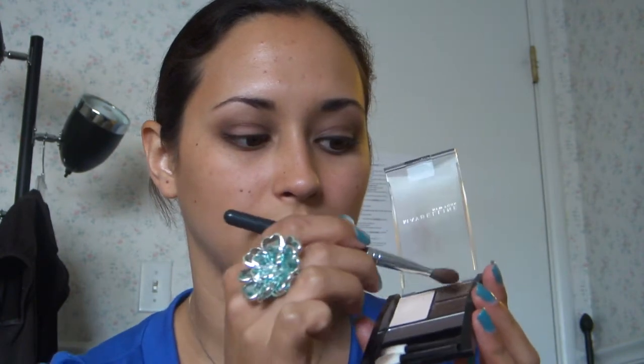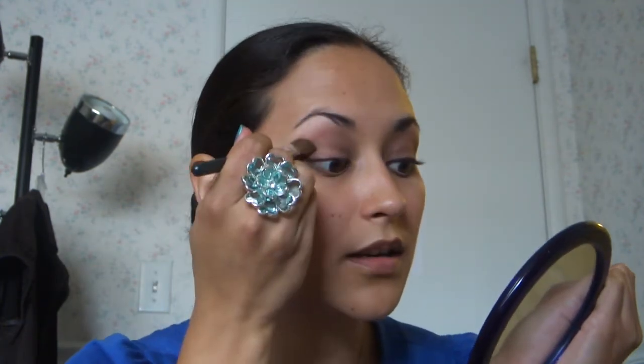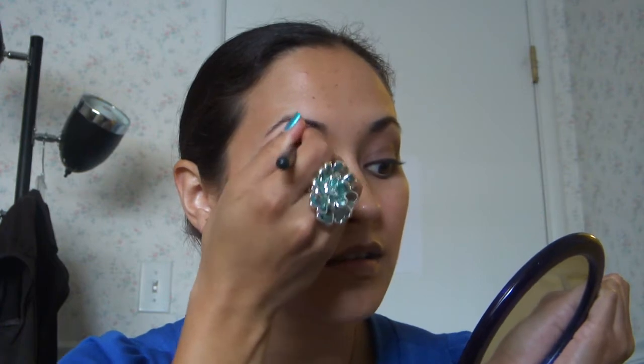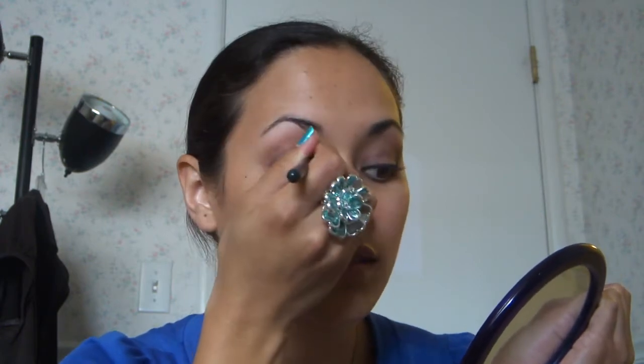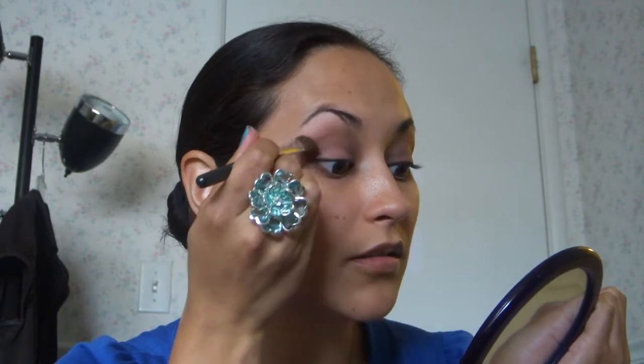And if you do have harsh lines, you can go back into the lighter brown color at the top here with your bigger angled fluffy brush and just go back over this area right here, just kind of blend that out a little bit so there's no harshness.